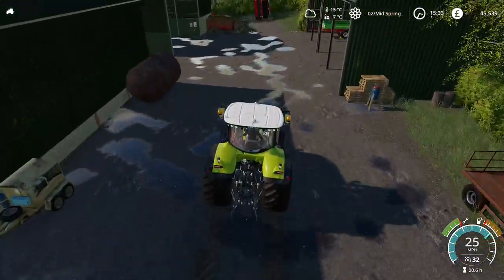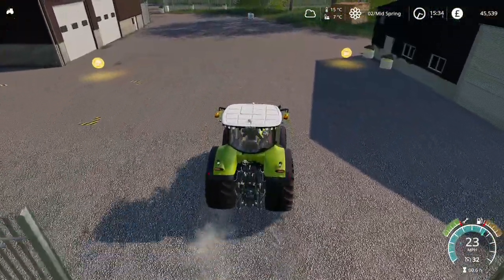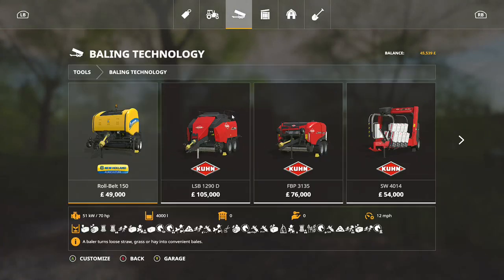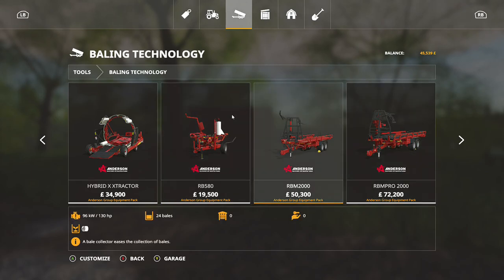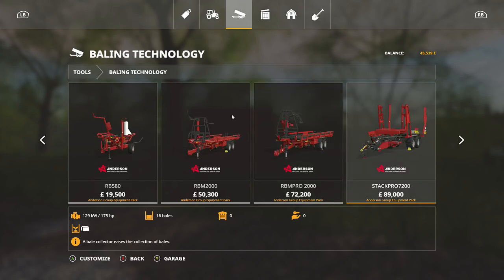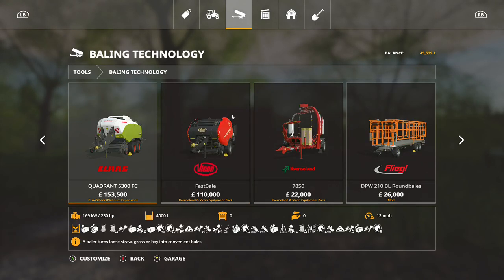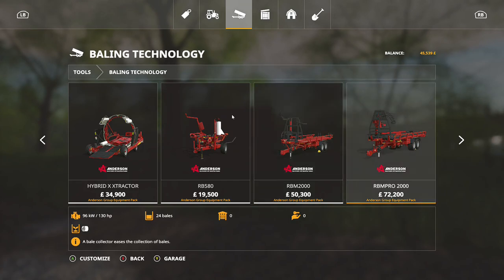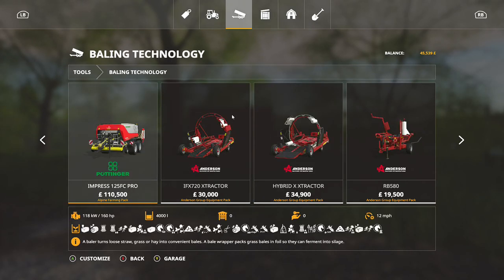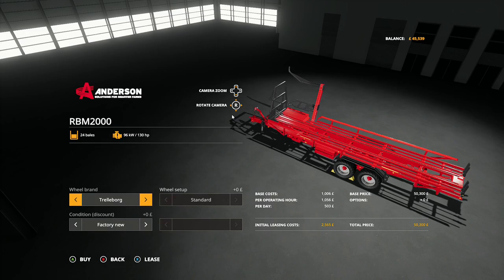So let's go and grab the collector and let's count 13 bales. I could have gone for the Ursus one - I've just used it on Chellington but it collects 12. So we were already on baling technology, so let's see - 24. It's a shame because I want to use it but I haven't got that many bales. We're just going to have to go for something - I think it's going to end up being the Ursus one.